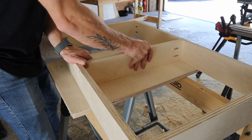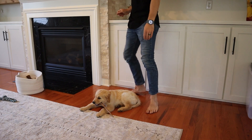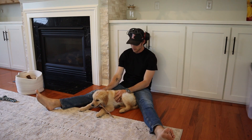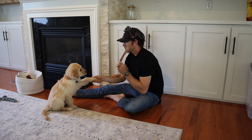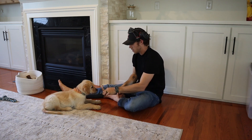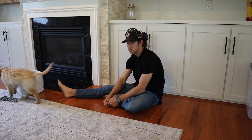Depending on the width of the cabinet it's always a good idea to add extra bracing for structural support. As we wait for the glue to dry it is a perfect time to sit down with the puppy. If you found this video helpful at all, softly tap the like button. As a general contractor I love showing people how to create DIY projects, but the videos can take a lot of time to make and it would mean a lot to me if you hit the subscribe button and join this awesome DIY community. Alright, now back to it.